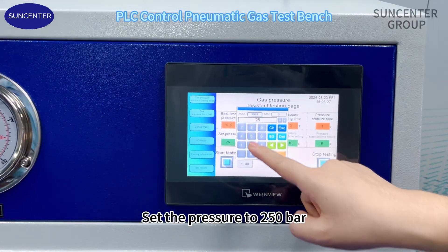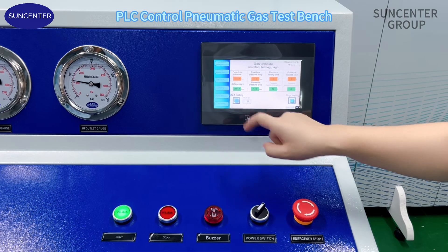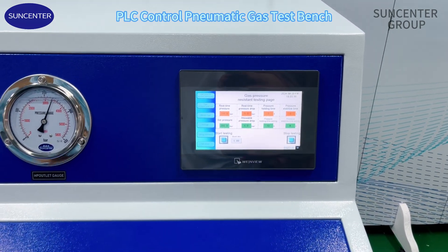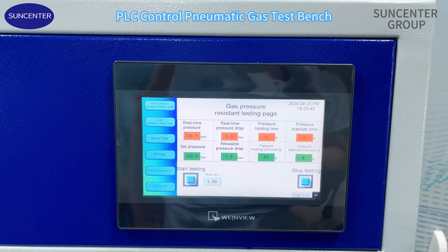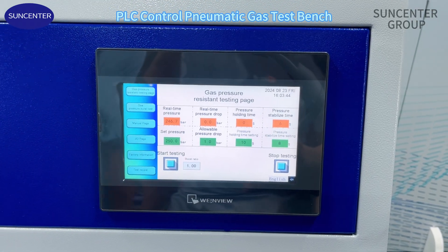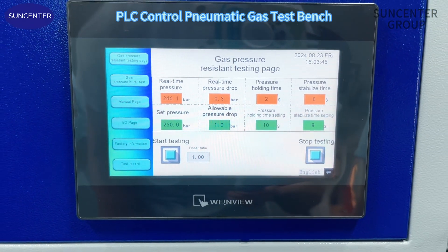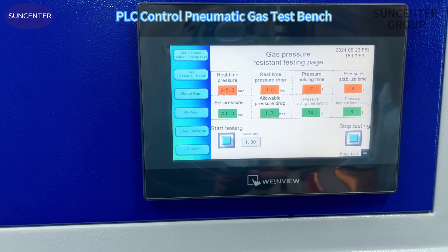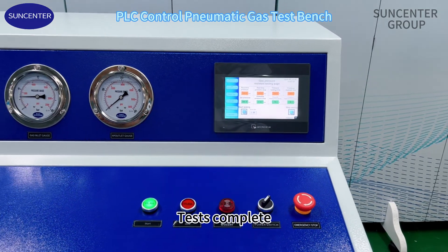Set the pressure to 250 bars. Start test. The test buzzer sounds.